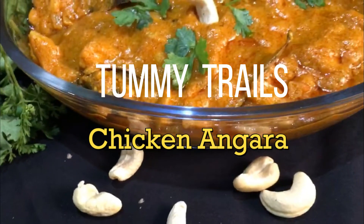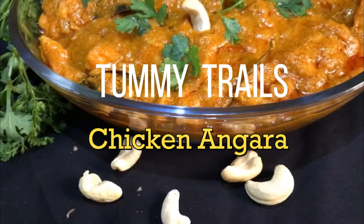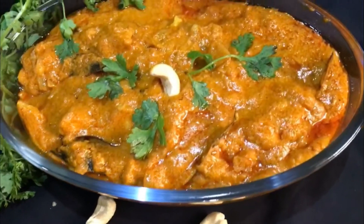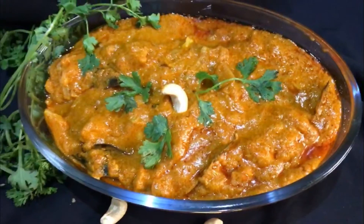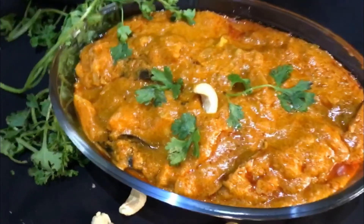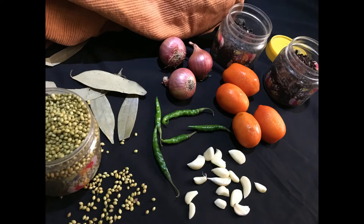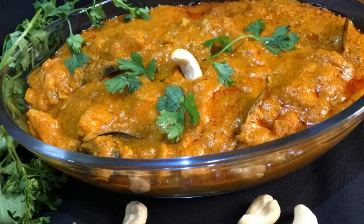Hi friends, today I will share with you my chicken angara recipe. This is a perfect recipe when you are running short of time and you want to prepare something which makes your guest just say, which restaurant did you order this from? Trust me, you will get this review as there is some secret which turns this dish magically amazing.